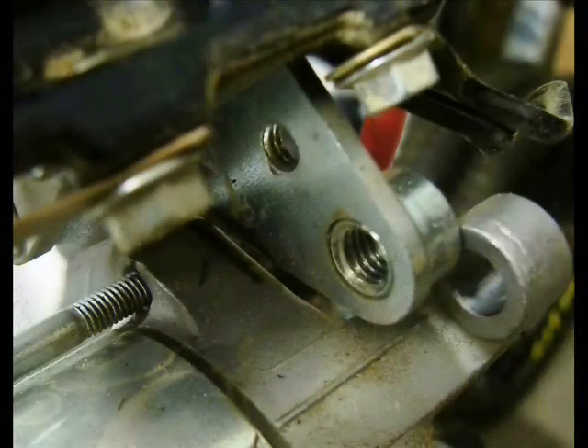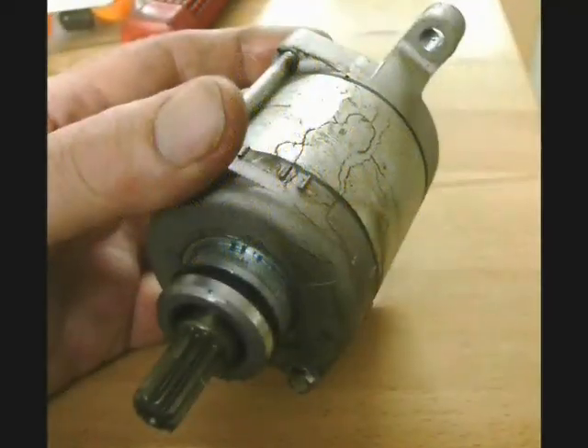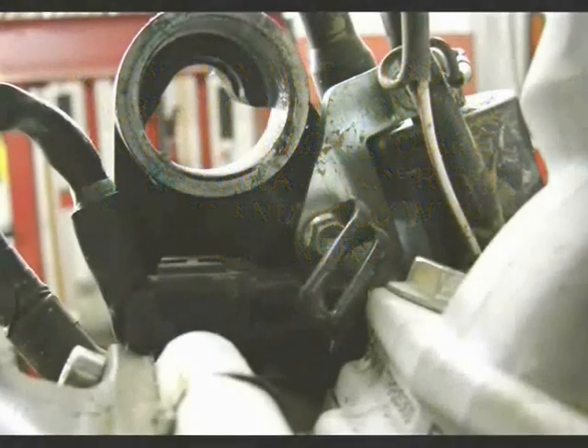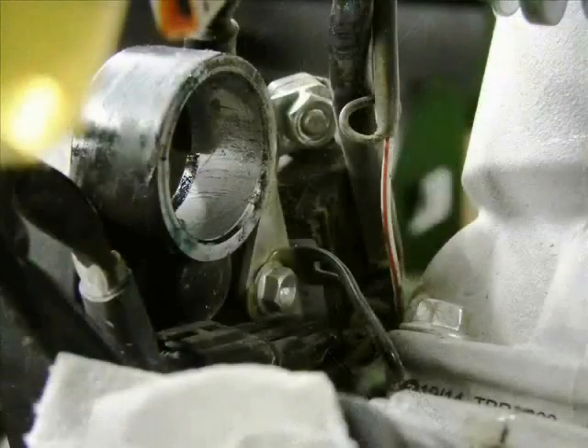Here we have the bolts removed from the starter. It's a tight fit in there, so it will take a little wiggling to get it out. Now is the time to pay very close attention to the way the wiring is routed, because it goes underneath the starter motor running to the ignition coil and the stator. There are some small tabs that locate the wiring.